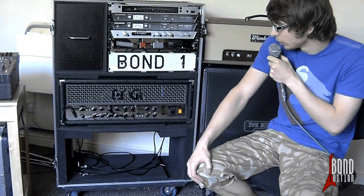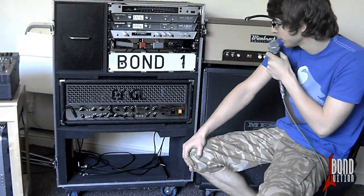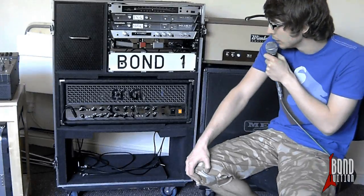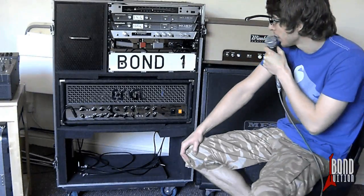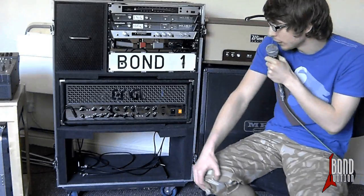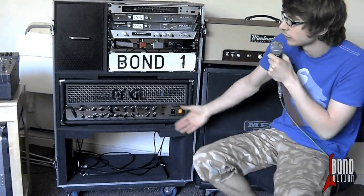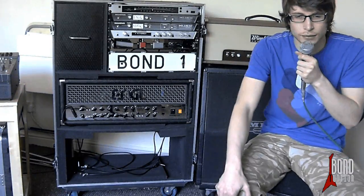They do weigh a lot once you've got your gear in there. I haven't actually weighed this one but I'd estimate well over 100 kilos, so you need to make sure you've got enough folks to carry it around. We actually got a little trolley for it — one of these stair-climbing trolleys — which is pretty useful because you can hook it underneath the bottom, flip it onto its back, and just roll it straight up the stairs in the venue.